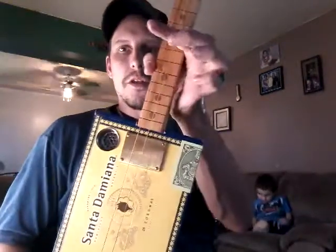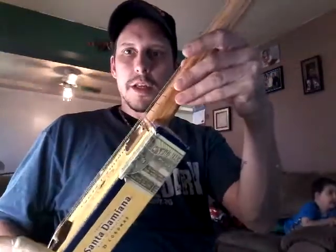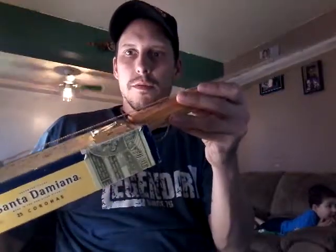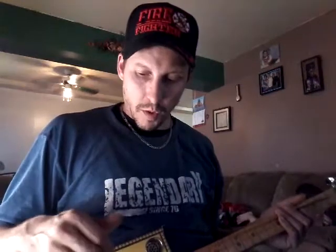Hey guys, Scott here. Just like the title says, the Thinbucker from Humidor Guitars. You've seen this Thinbucker used by Justin Johnson a lot. And let me tell you what — it sounds amazing. I've been fooling around with my Microcube on different settings, effects and whatnot. And it sounds great.